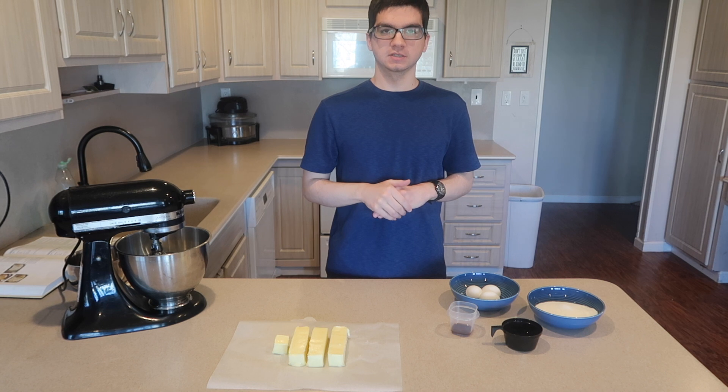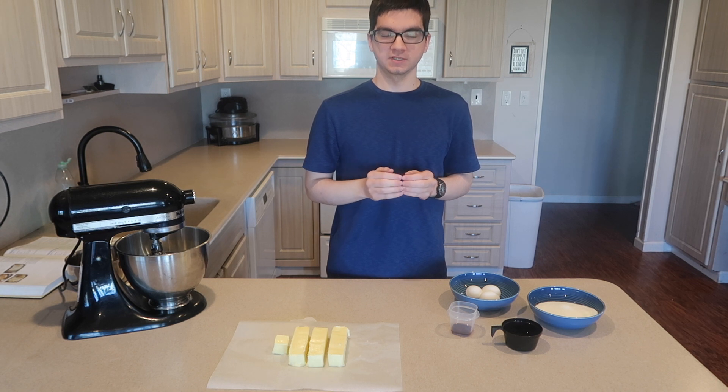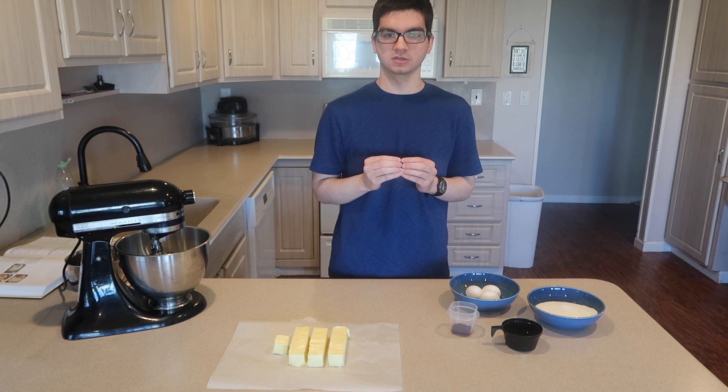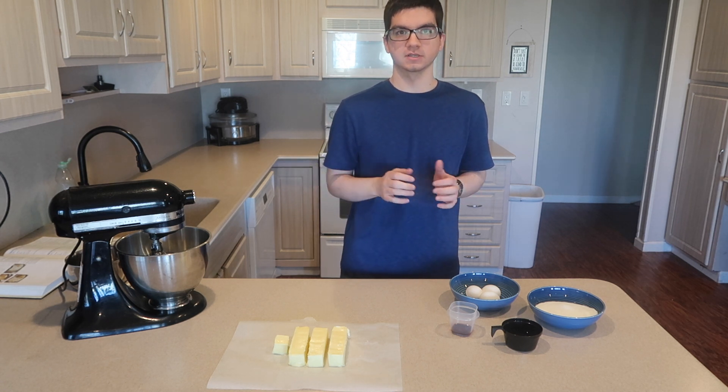Hi guys, welcome back to my channel. Today I'm going to show you how to make Italian meringue buttercream. Italian meringue buttercream has a much lighter texture and has less sugar and more fat than American buttercream. So let's get started.